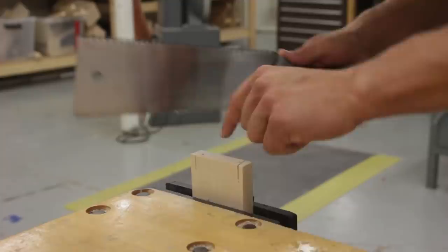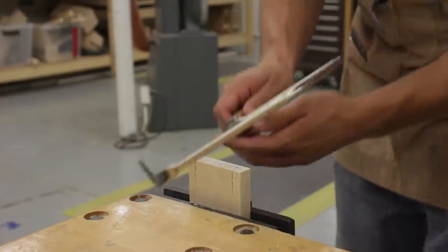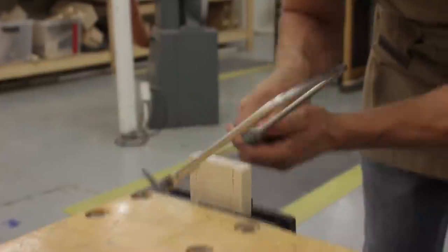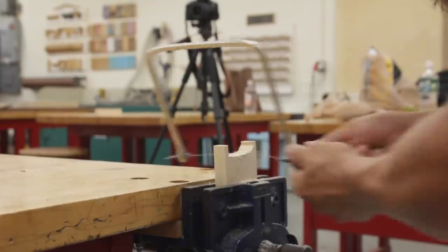If this is the first Pneumatic Addict video that you've seen, welcome! I don't usually hand cut dovetails on hardwood. Most of my builds are a lot more basic, like DIY furniture. But I'm always trying new things and experimenting, so stick around and make sure you hit that subscribe button if you like creative and off-the-wall ideas.